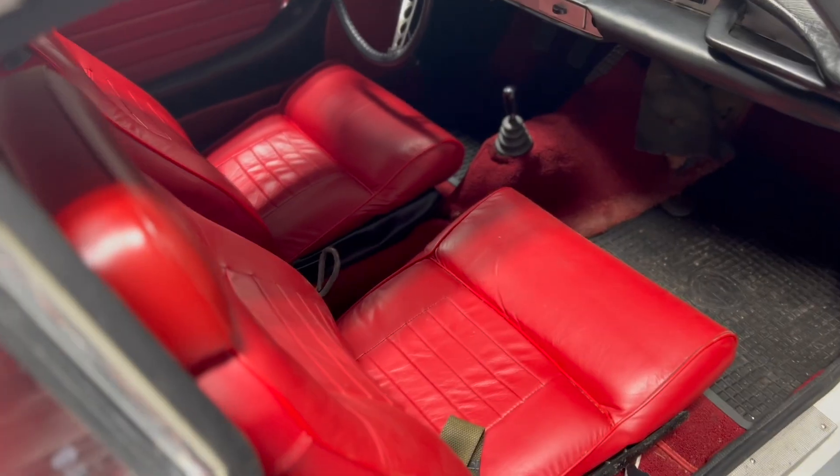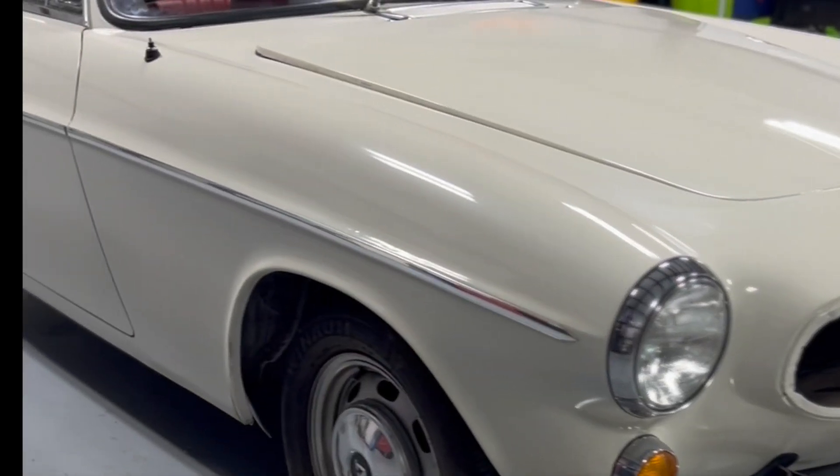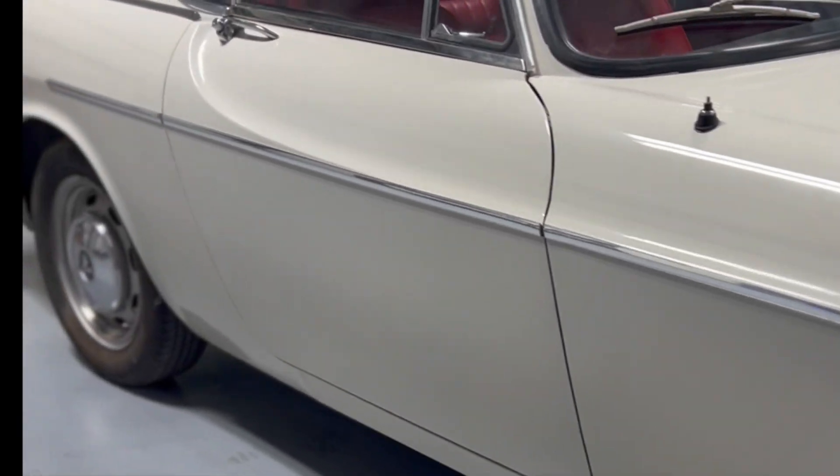So it almost goes without saying, this is the finest looking car that Volvo ever marketed. Despite being a beauty, it wasn't much of a beast, so we're going to add 350 foot-pounds of EV power.